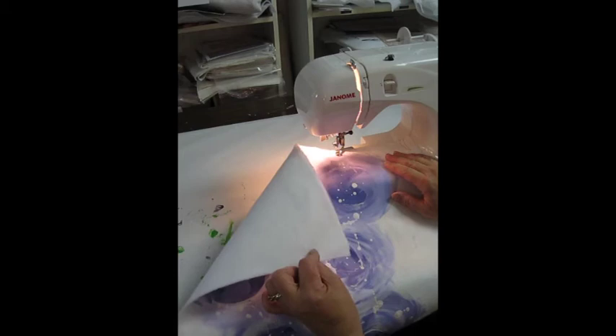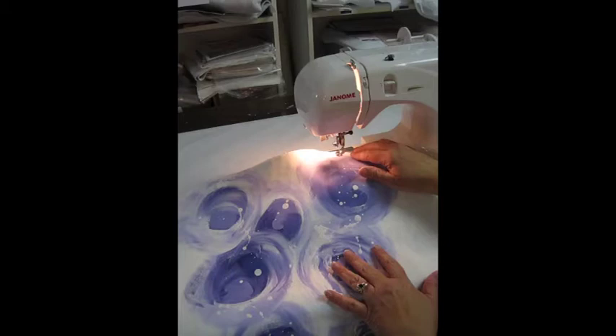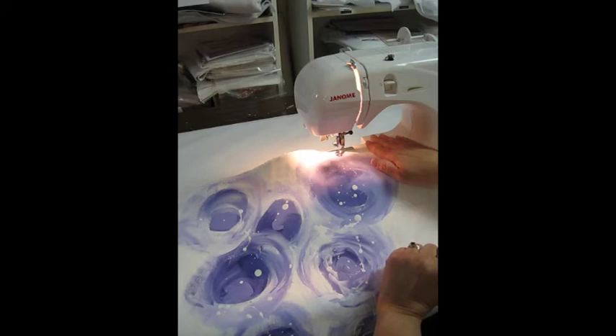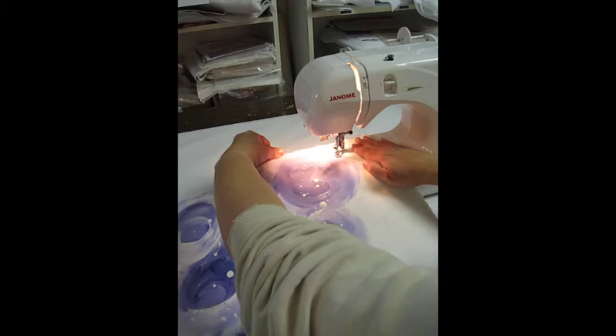Our panel is dry now. I've backed it with a fusible fleece to give it some body and to support the stitches. We're now ready to go to the sewing machine. I've dropped the feed dogs and replaced the presser foot with a darning foot or free motion foot. I have a solid color purple thread in the top and a neutral in the bottom. This is one of my favorite parts of the project — we're going to add some detail and definition with free motion stitches.